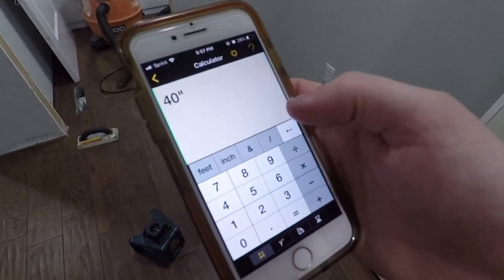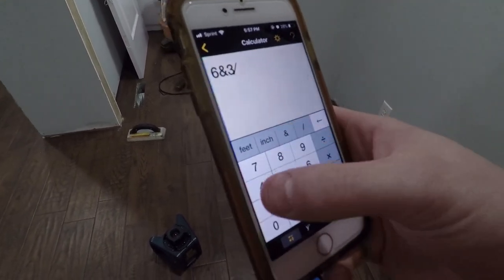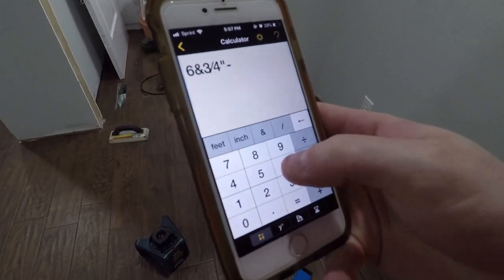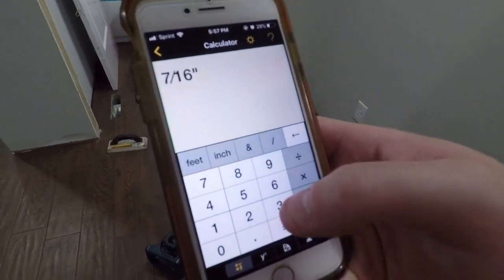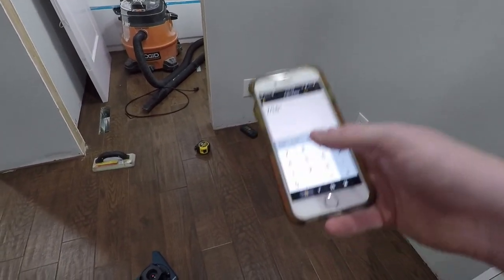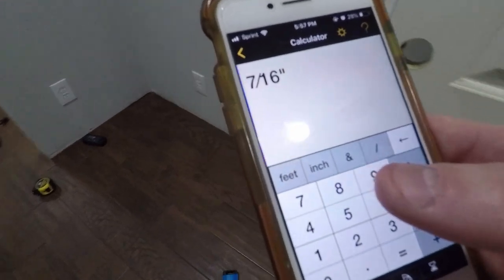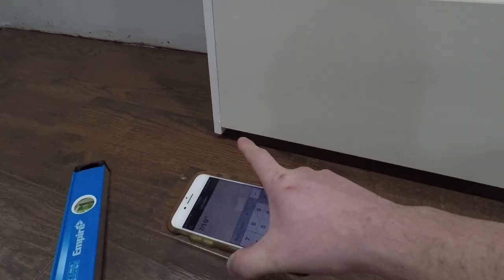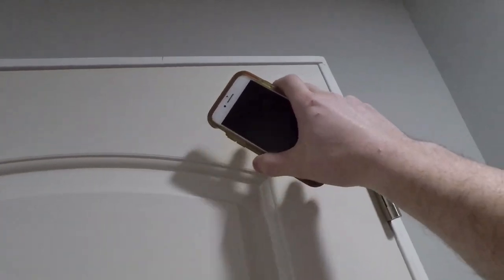We're going to take our construction calculator and do what we saw: six and three-quarter inches minus six and five-sixteenths inches. That gives us a seven-sixteenths inch difference from the left side to the right side — meaning the right side is seven-sixteenths of an inch higher than the left. So what we're going to want to do is cut seven-sixteenths of an inch off of that side of the door jamb, which will allow the top to be level when both sides are sitting flush on the ground.